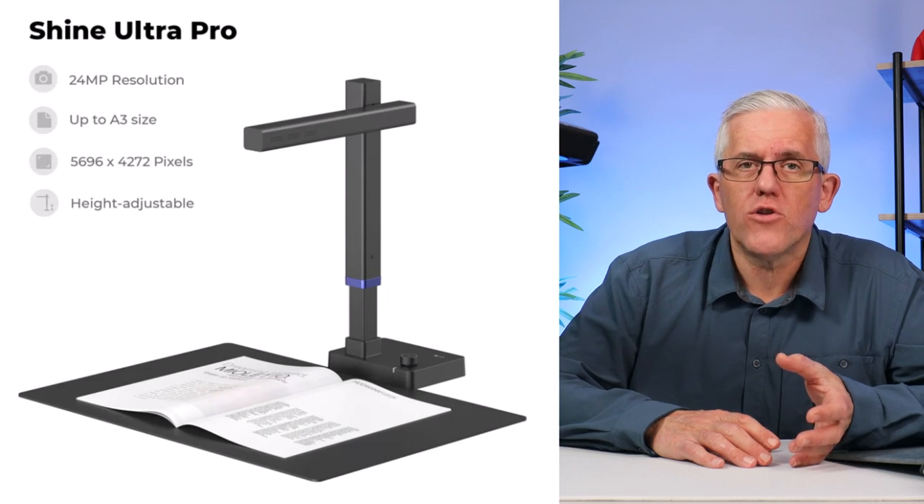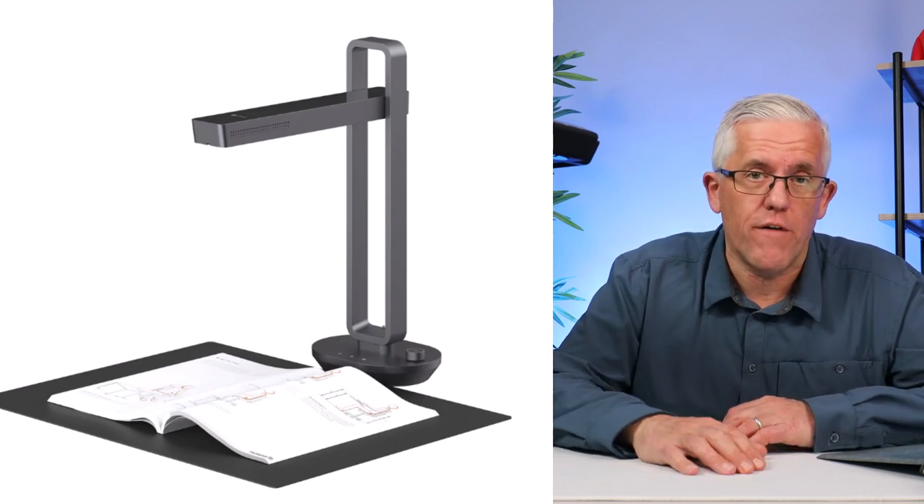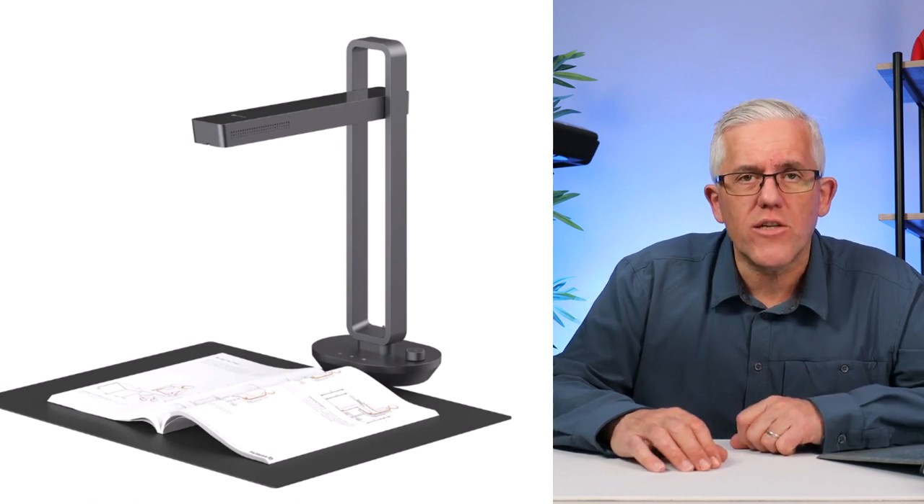Today I'm going to talk about a tool that allows you to do all that and a whole lot more: the CZUR ET24 Pro scanner. If you've seen any of the other videos here on the channel where I talk about learning and technology, you'll know that I'm a big fan of the CZUR scanners. I have a Shine Ultra, which is a very portable scanner that I use when I go somewhere else.